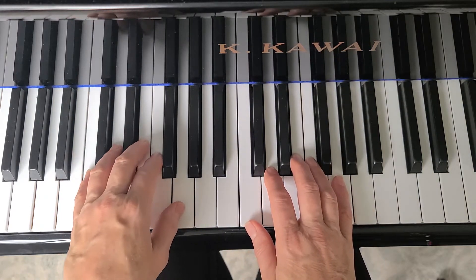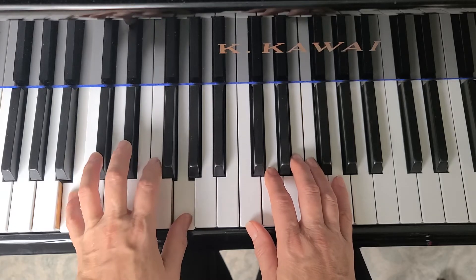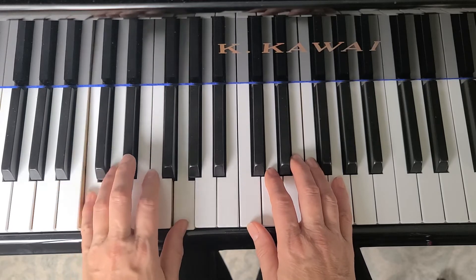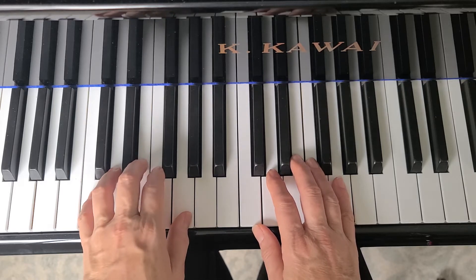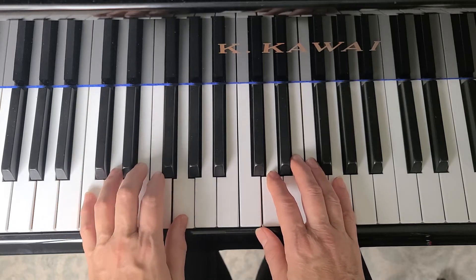The left hand starts with a C-G-G, C chord, and then we move finger five down to the B-G-G. Stay on that chord to the C chord, then we have to move our thumb up and back to C chord, and we move finger five down to the B and back to C chord.